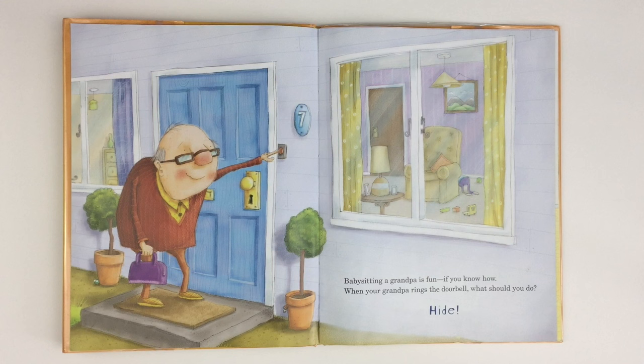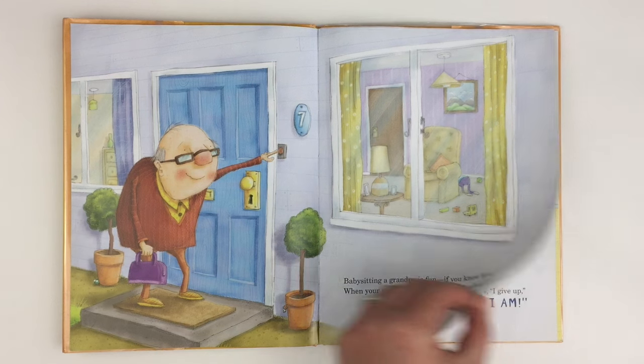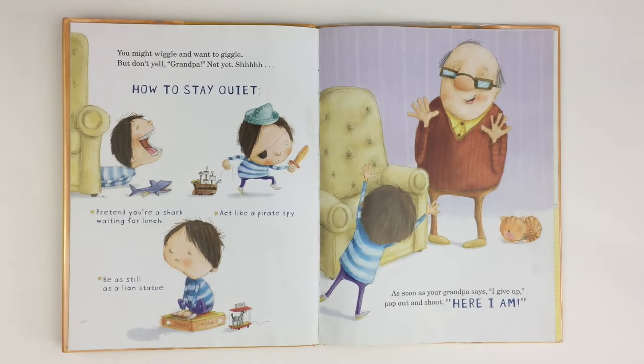When your grandpa rings the doorbell, what should you do? Hide! You might wiggle and want to giggle, but don't yell, Grandpa! Not yet! Shhh! How to stay quiet: pretend you're a shark waiting for lunch, act like a pirate spy, be as still as a lion statue.